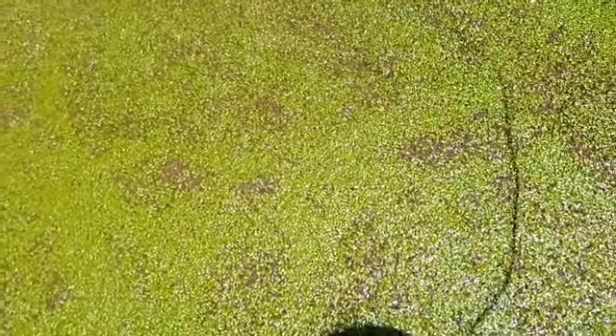One of the benefits of duckweed is that it can be consumed by both man and animals. For man, you need to dry it and make it into powder form. You can put it in the form of a syrup, or in powder form, or you can put it in juices if you wish.